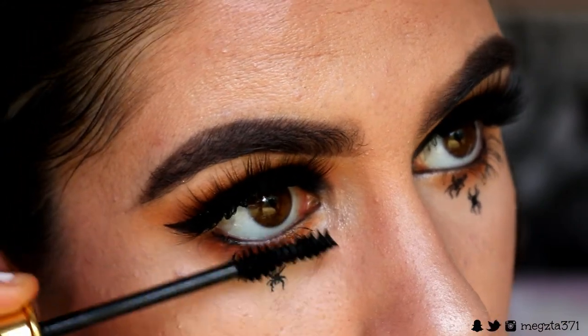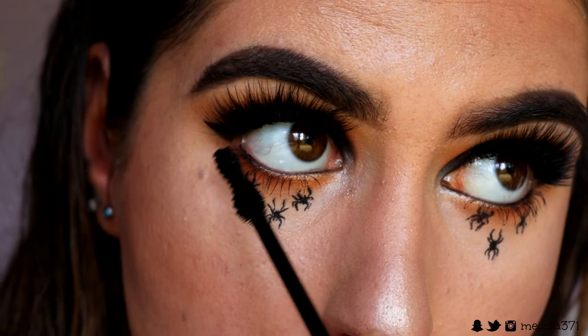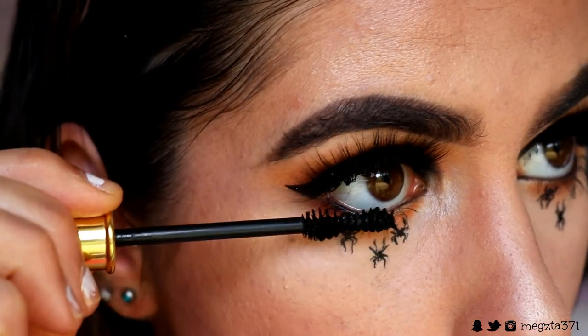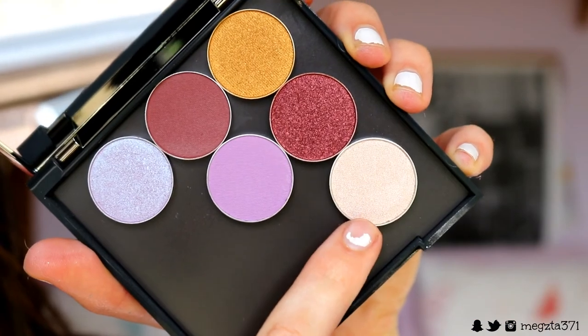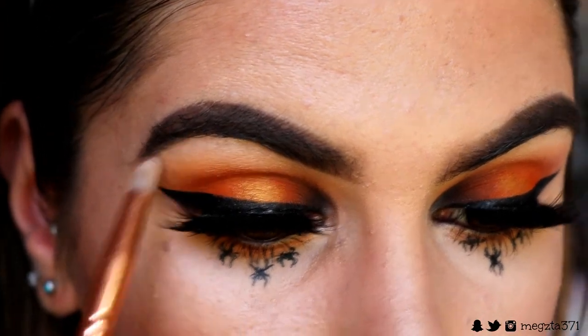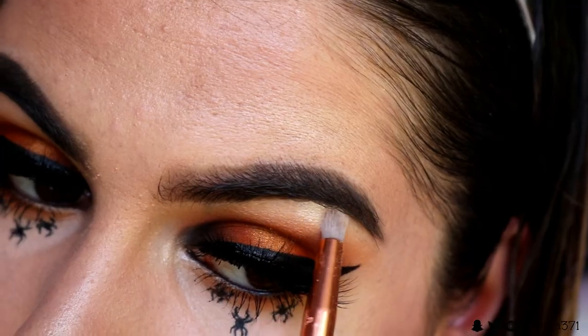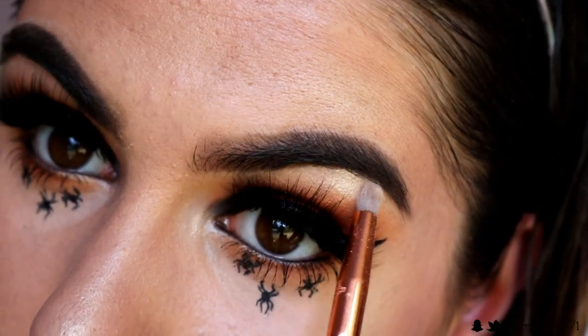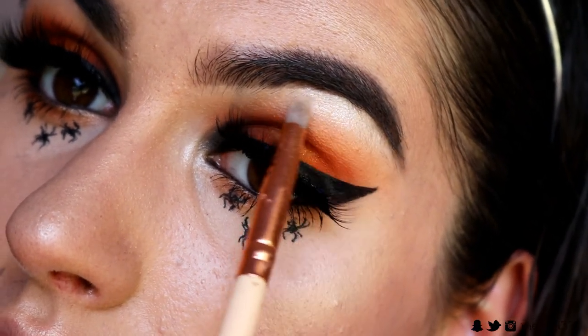Then I'm going to make really spidery bottom lashes with some bottom lash mascara to make them stand out against the spiders. Grabbing Shimmer Shimmer again on a pencil brush — I forgot to do this before — I pop that on my brow bone using the same shadow as the inner corner highlight, and that's the eye look completed!